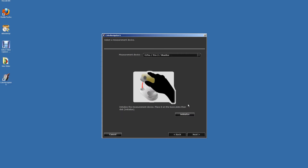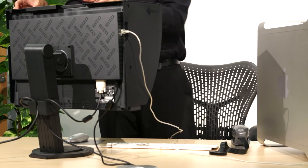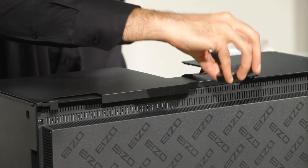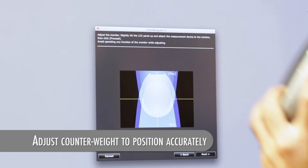You will be prompted to initialize your device, so follow the on-screen instructions that are particular to your sensor. When prompted to do so, you will need to place your calibrator on the screen. If your monitor has a hood, you can slide back the central part to allow access for the calibrator.